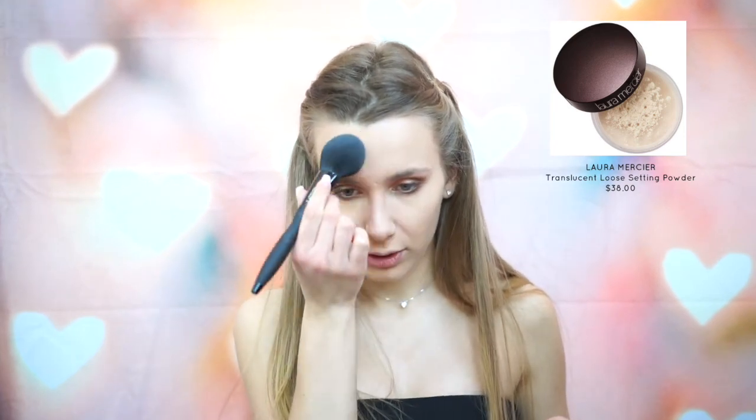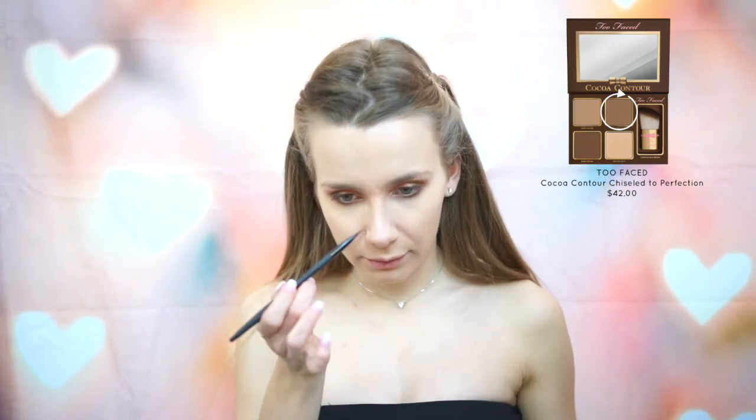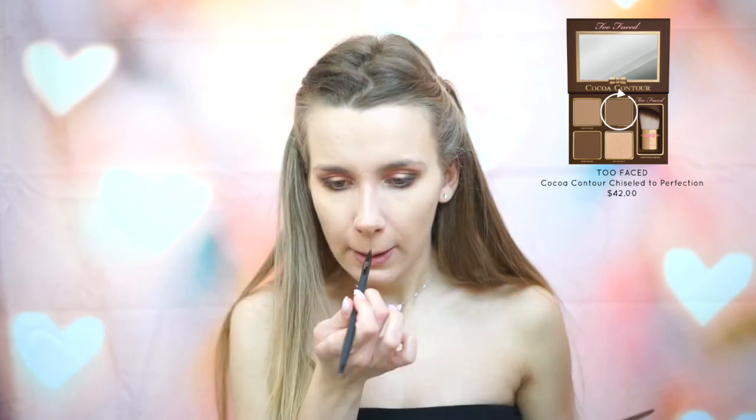I apply quite a bit on my forehead because that's the part that gets the most oily for me. For contouring today, I'm going to be using the Cocoa Contour Palette by Too Faced. I'm going to start with the color Medium Cocoa and just draw two lines down my nose, then take a crease brush to blend all of this out.